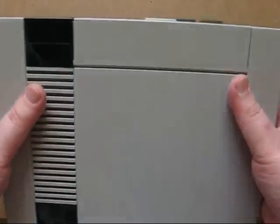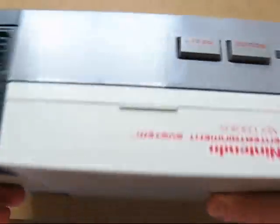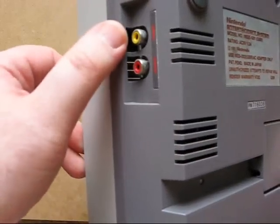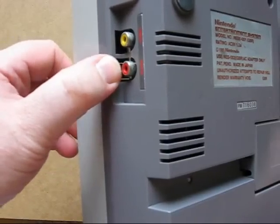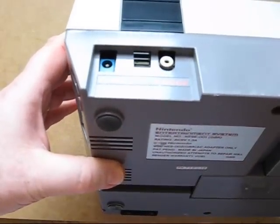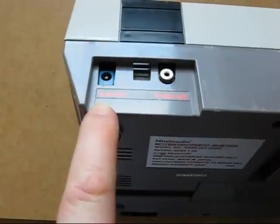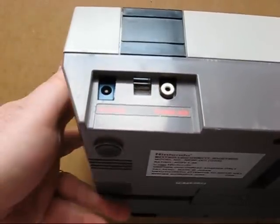Here's the classic NES console called a toaster. Turn it around — you can see this one was made in 1985. It comes with composite video and single mono audio output built in. On the side is the RF output, which we don't need anymore. Like the SNES, it used AC instead of DC, taking a 9-volt AC input.